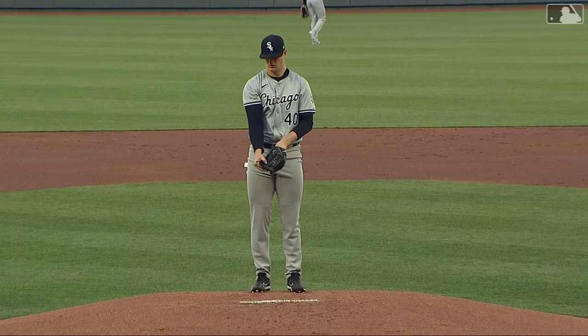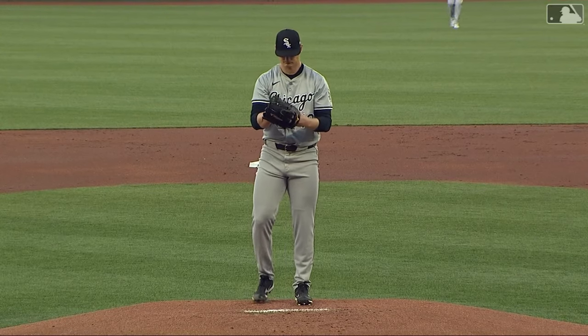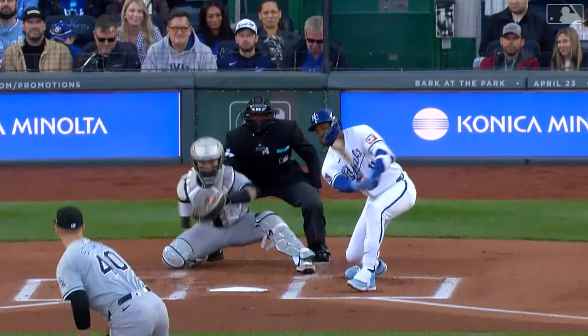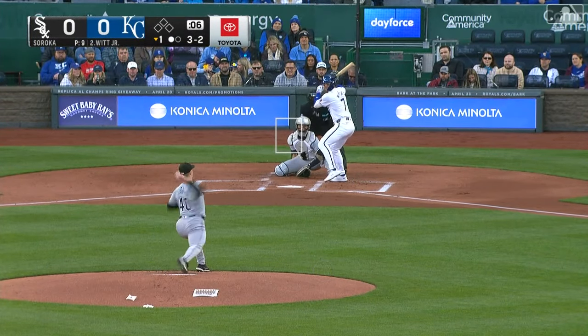Mike Soroka goes to the mound, trying to throw the ball a bit better than he did last time out — he gave up seven hits in five innings, four earned runs. He whiffs on a slider in the dirt for strike three. That one he missed by about a foot and a half; that was a good one. He set him up with the fastball, wiped him out with the slider.